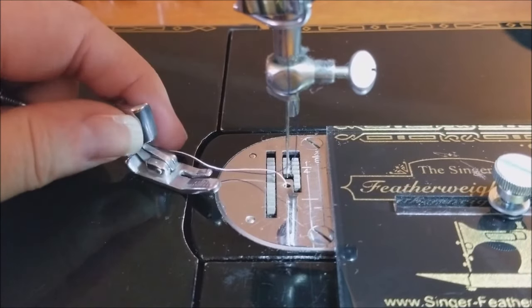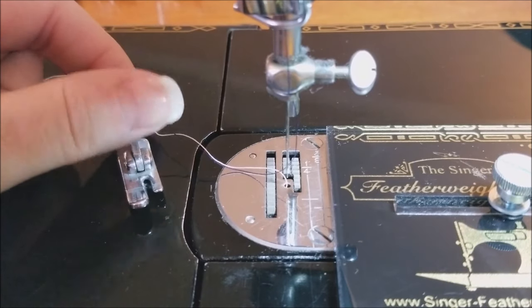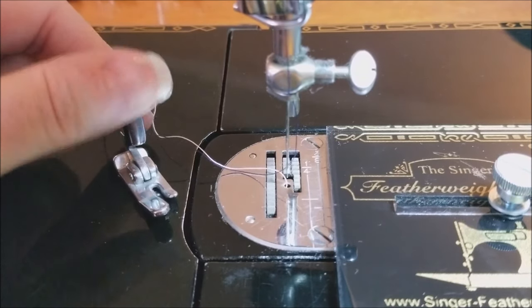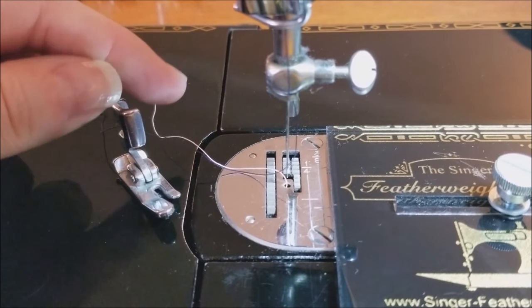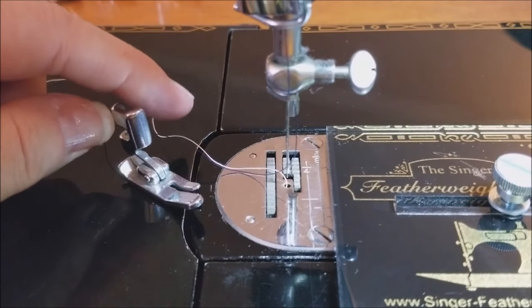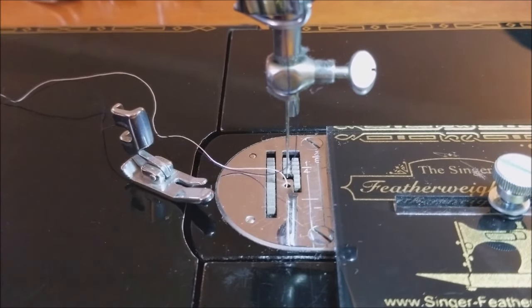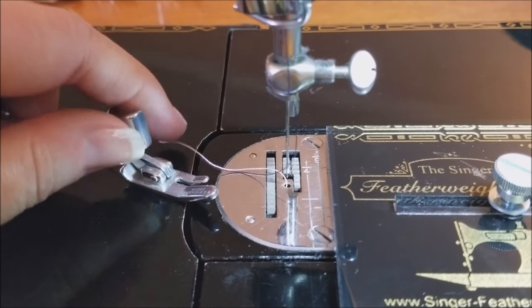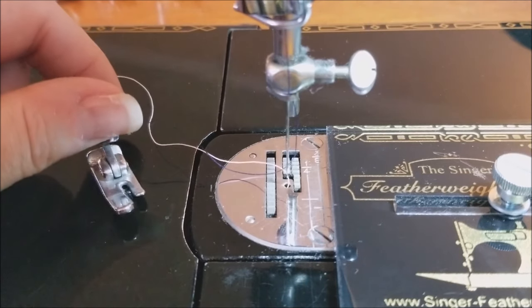Some of you wonder what kind of quarter inch foot or guide is best to use. As you've seen from the various feet we've demonstrated, it really is a matter of preference — how they measure, and whether you like a guide on the side or not. Hopefully that will help you decide which will be best suited for your piecing.